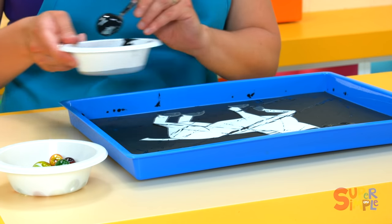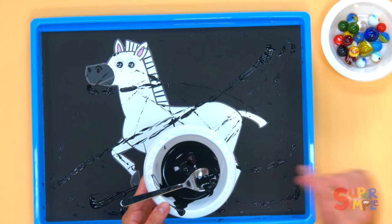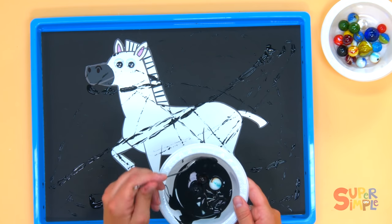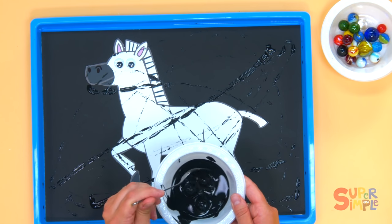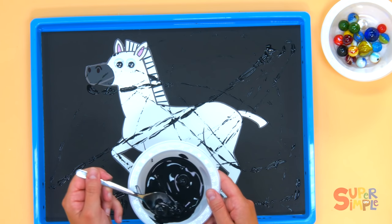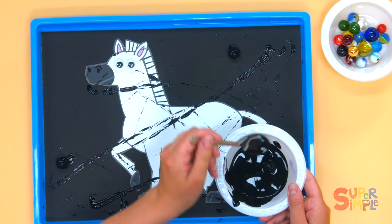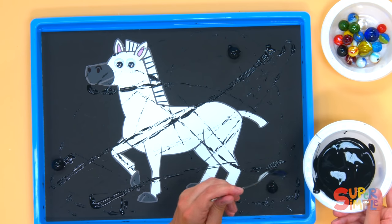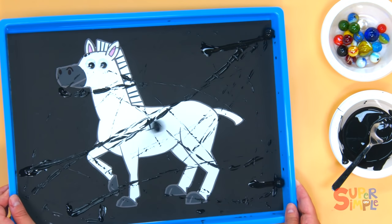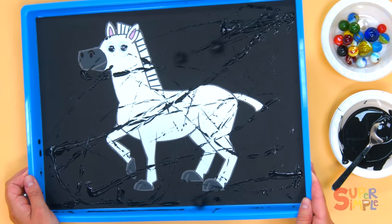What if I tried using more than one marble? I'm gonna add in a red marble and this white marble — get them all coated in the black paint. Then we'll make lots of stripes: one over here, one over there, one over here. Here we go — go marbles, go!